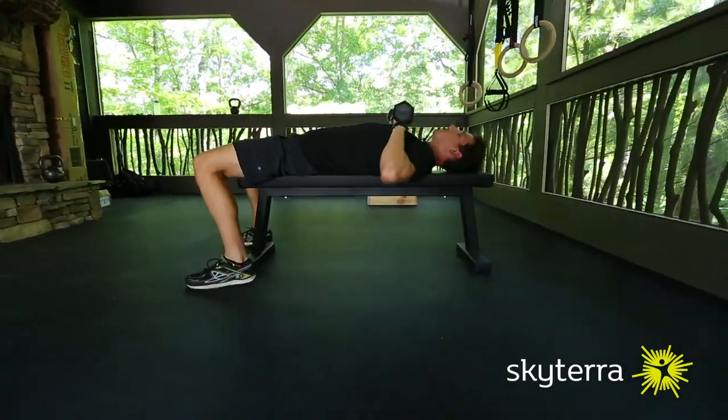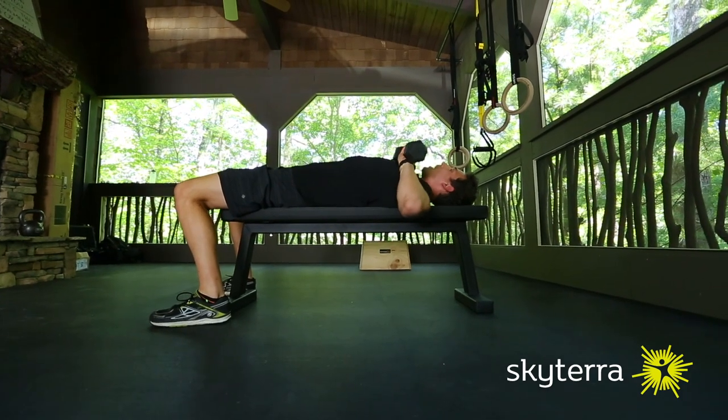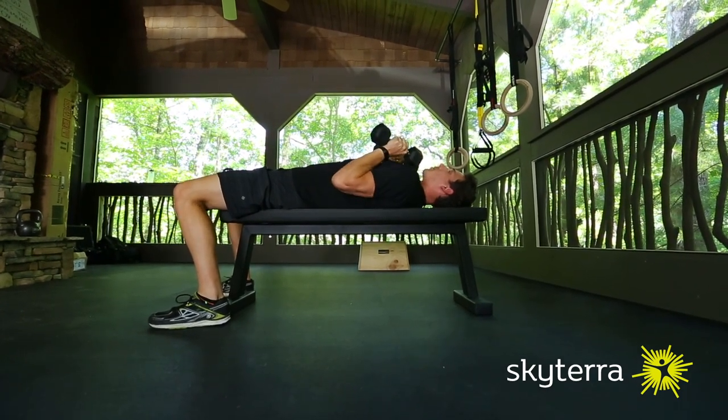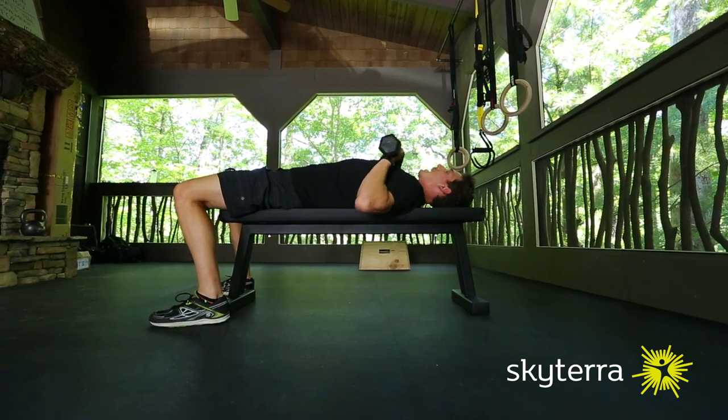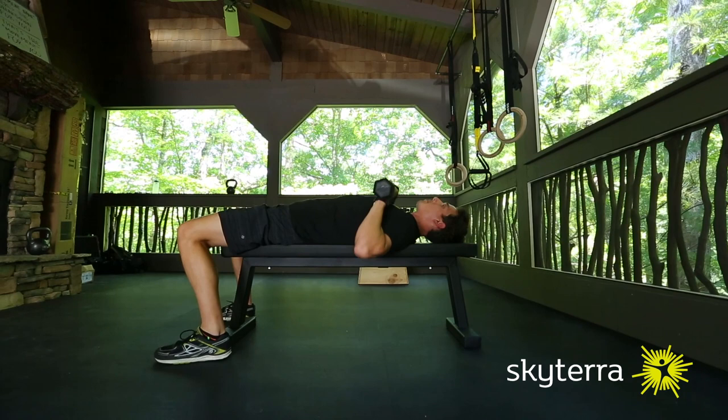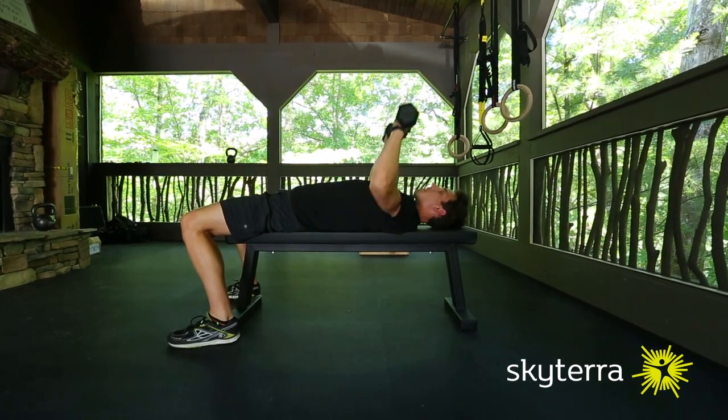So now to the exercise — we want to check the elbow position. A lot of people come too wide out and back, or they keep their elbows too close in. For the chest press we want about a 45 degree angle like so, and then when we press we're going to exhale the breath, so we'll press all the way up and then right back down.